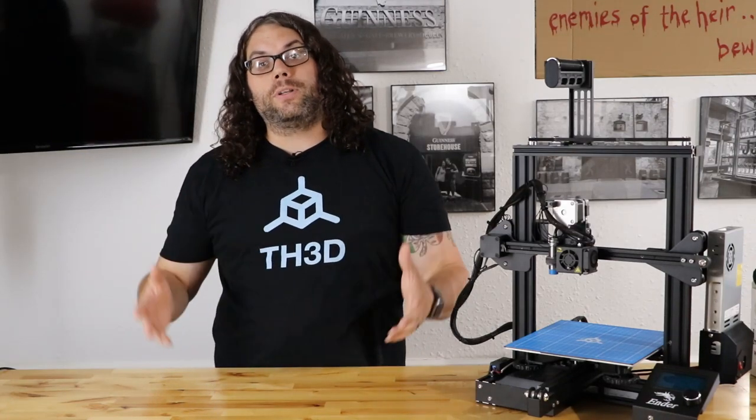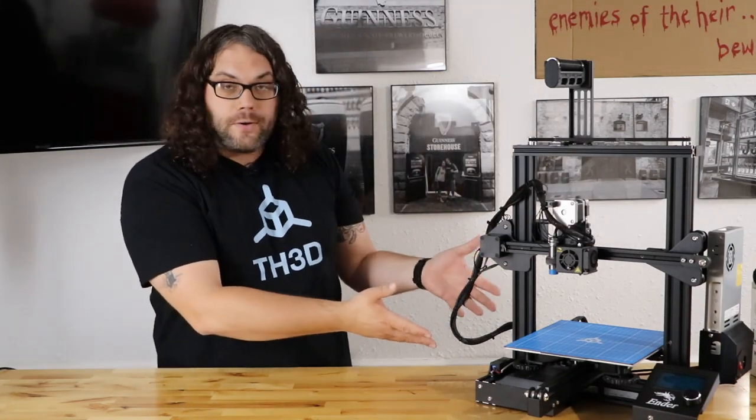Do you have the TH3D Easy Board Lite on one of your machines like the Ender 3? Do you need to compile the firmware and want to do it super easy? Well, TH3D just put out a crazy new super-fast tool for this. Let me show you how to do it.